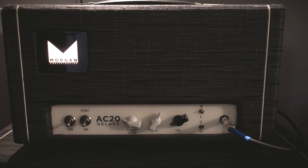As we play it in church, it's just a great amp. Let's take a listen again.